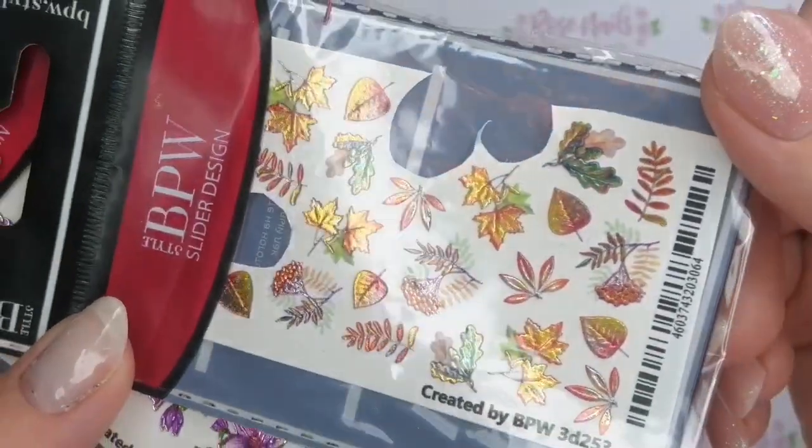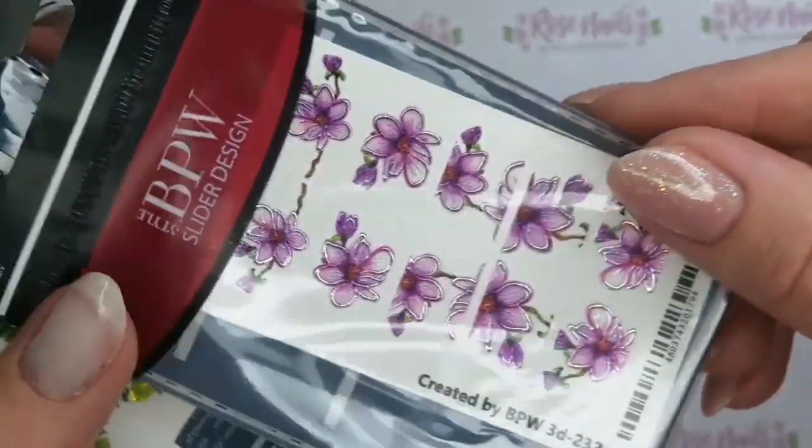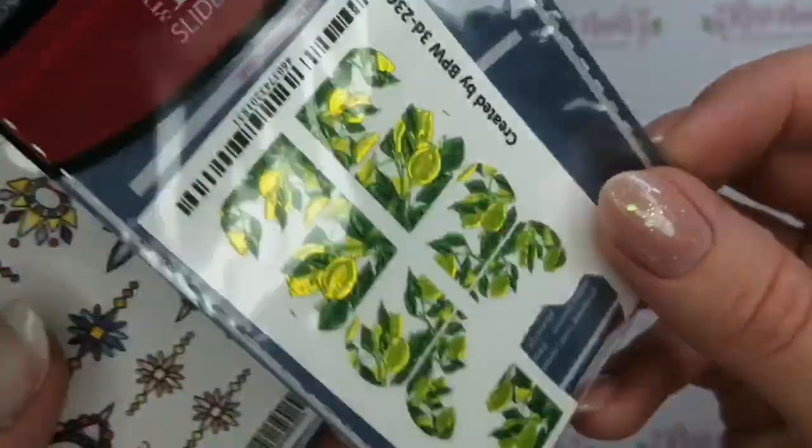They are really really fab. You can use them as 3D decals or they can be encapsulated to give a completely smooth surface. They're just so cool and I loved all the designs that they've got.